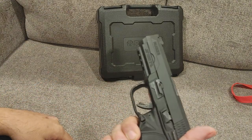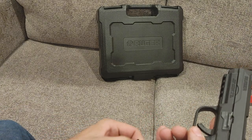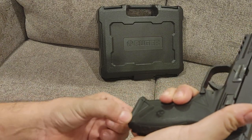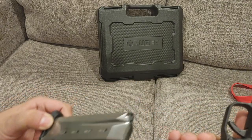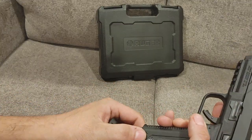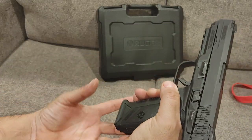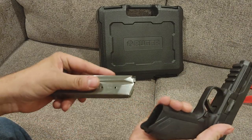Just a standard striker plate there because it is a striker fired gun. I like that they have the magazine cut so that if you do have to strip out the mag you just grab the bottom of the mag — there aren't super deep cuts on the side of the magwell itself. The magwell is very wide open on the bottom, and there's a big shelf in the back that makes putting a new mag in super easy.